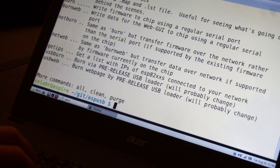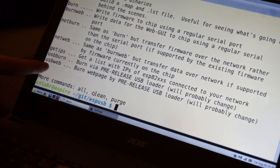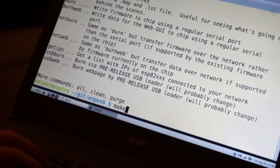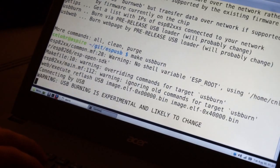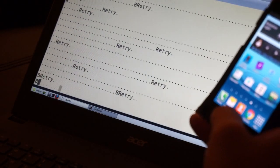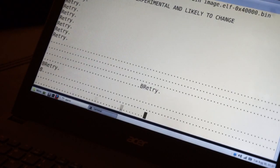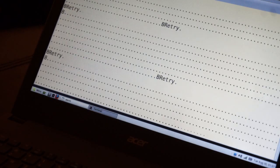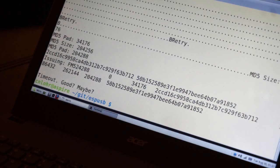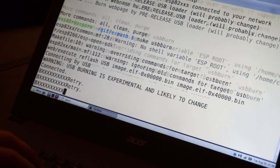One of the coolest things about this entire project is now there are two new options. These are probably going to change, and the way the bootloader works is probably not going to remain the way it is. But as it is, I can type in MakeUSBBURN — this will actually connect to the ESP. Now it's flashing the ESP from the USB. It's verifying and reflashing it now — the burn.